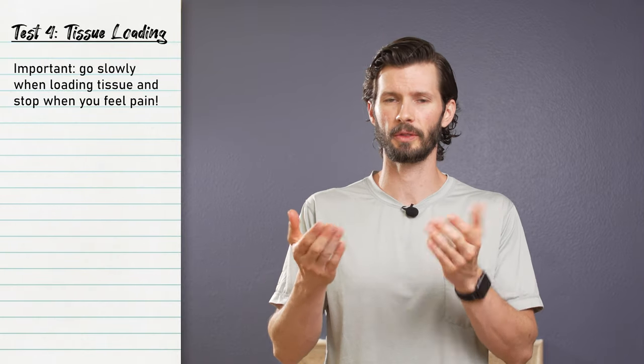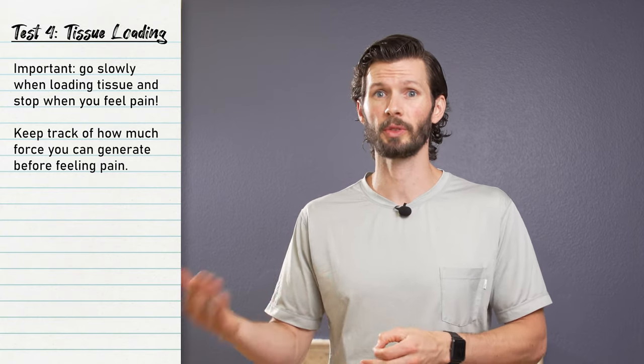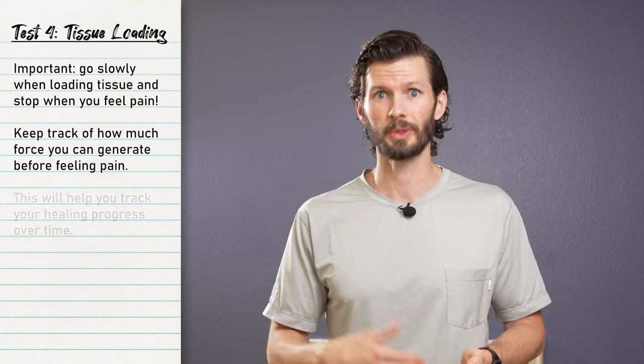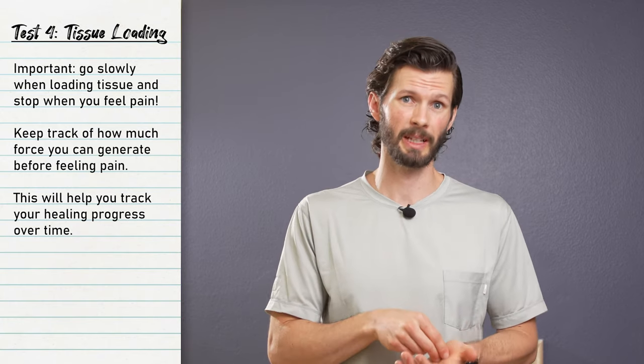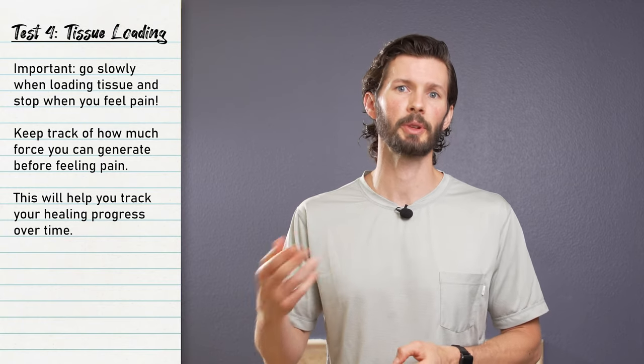If observation showed nothing too major, you could palpate without significant deformities, and you went through that full range without much pain — now is the time to test your ability to load the tissue. It's important to slowly increase the force you load onto the tissue because pain is your stopping point and a useful measurement. If you put about 20% effort in and already generate pain, that's a measuring point you can use later. If in a week you can do 60% load before feeling that same discomfort, you're already healing.